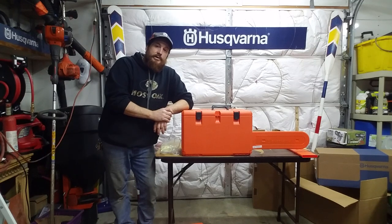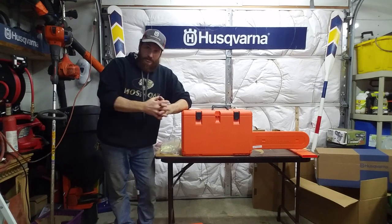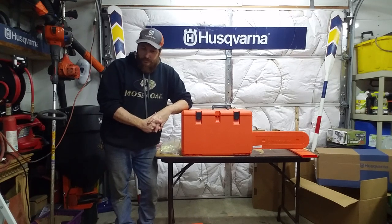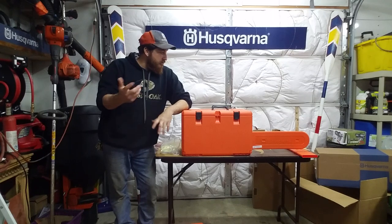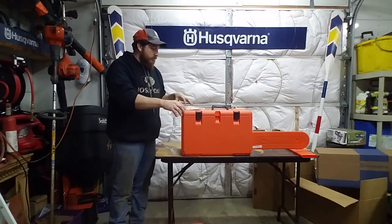That's it. Thank you for watching. Don't forget to like, subscribe, share, and leave a comment. Let me know if this was helpful. I like doing this — it's fun. Thank you very much.